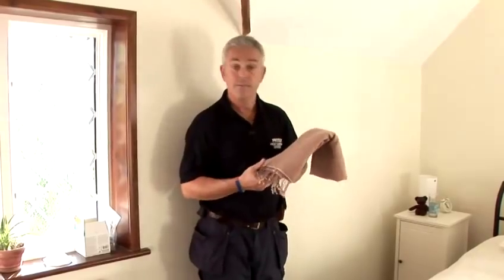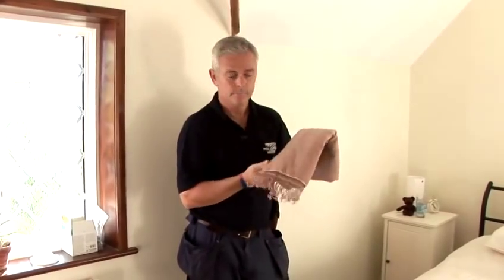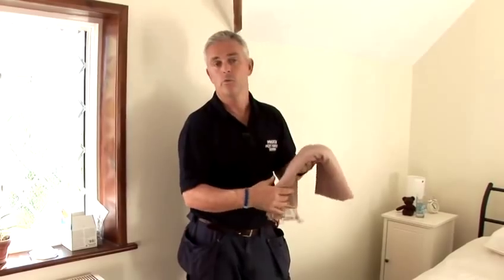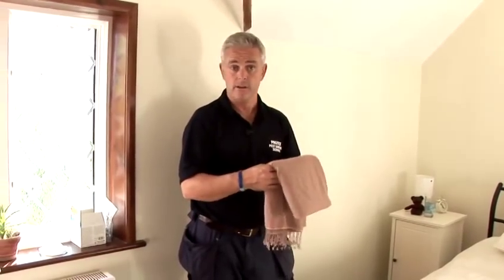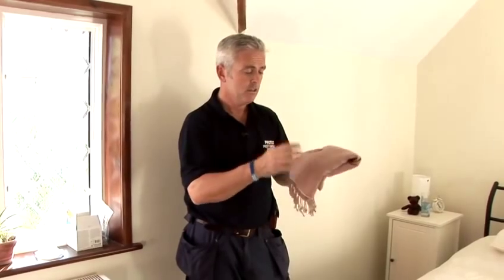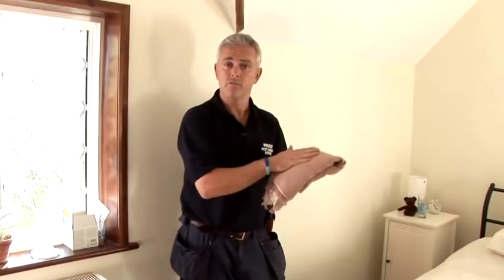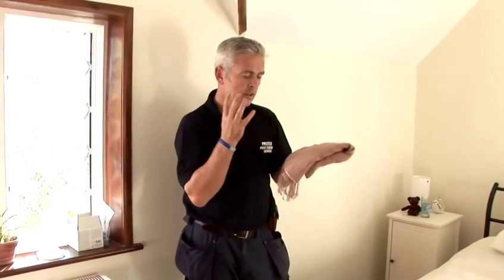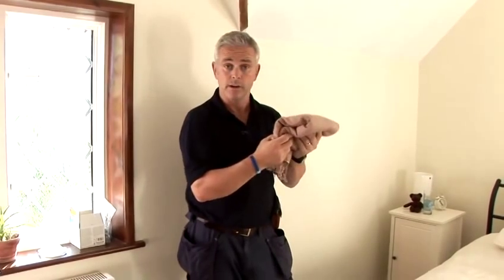Another handy little tip — take something like this pashmina, which is again going to be very attractive to moths. You might not want to go to the expense of getting it dry cleaned, and obviously you can't stick it through the wash. But what you can do is put it in a bag and put it in the freezer for a couple of days — the extreme cold will kill off any larvae or eggs that happen to be on it. And that's how to get rid of moths in your house.